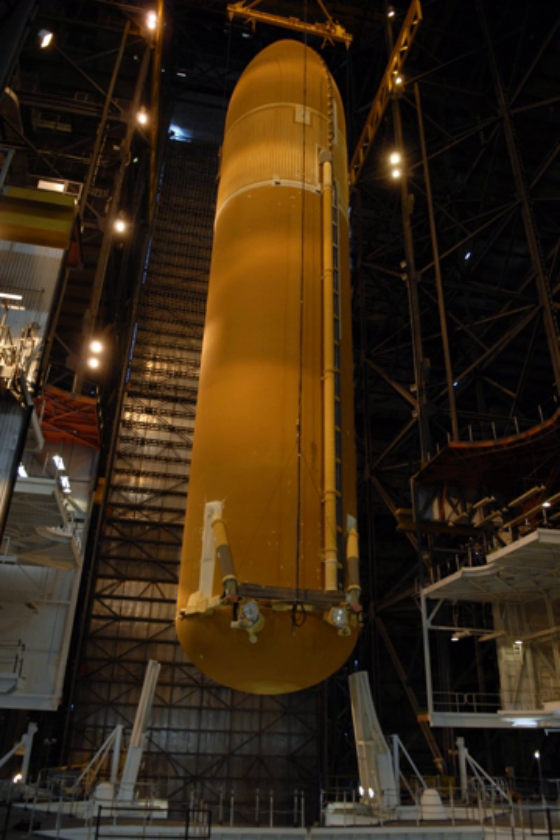The MPTAET is on display with the Space Shuttle Pathfinder at the U.S. Space and Rocket Center in Huntsville, Alabama. ET-94 is in Los Angeles and in 2019 will be displayed with Space Shuttle Endeavour at the California Science Center when the Samuel Oschin Air and Space Center opens. Three other external tanks were in preparation when manufacturing stopped: ET-139 is at an advanced stage of manufacturing, while ET-140 and ET-141 are in early stages.